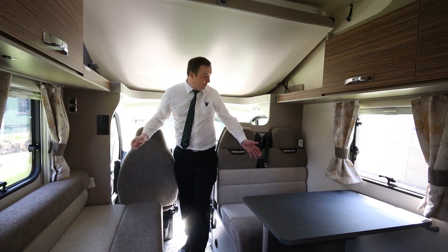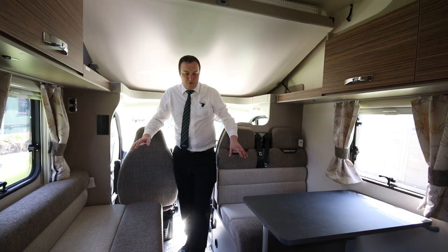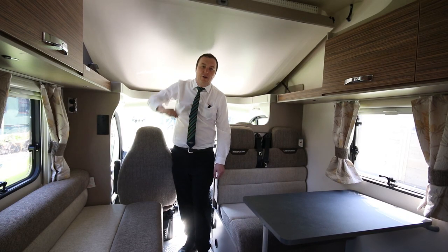The living area here is a six-berth, so you do have six seat belts facing each other here. This is a nice comfortable seating area that will turn into a bed as well. We've also got the second bed up here which you can push up out of the way to give you that little bit more headroom.